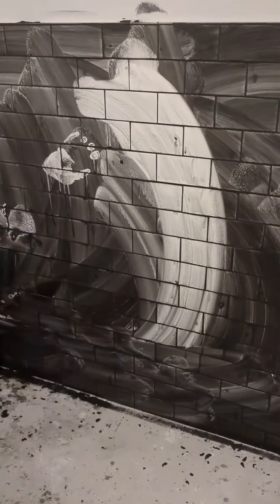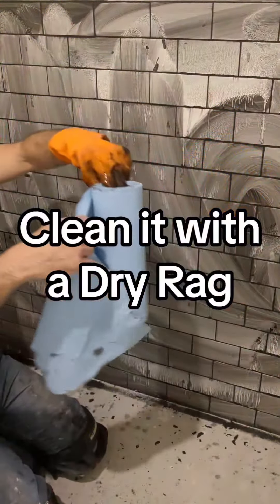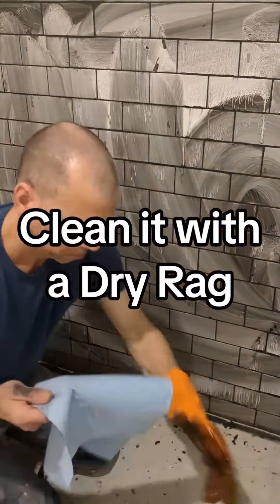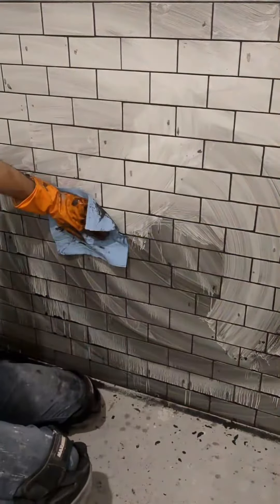Now, instead of continuing to use the wet sponge, change it and use a dry rag. Clean it. And when you finish, leave it to dry for some minutes.